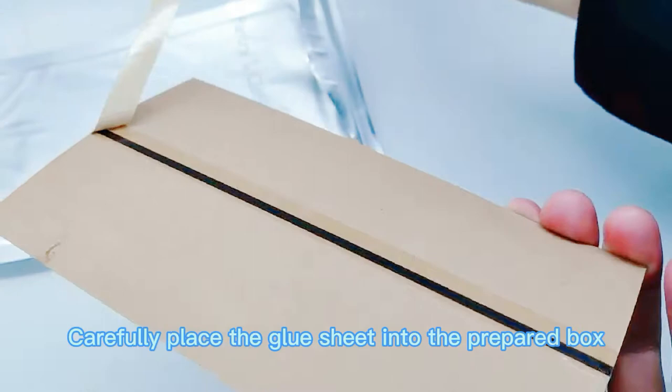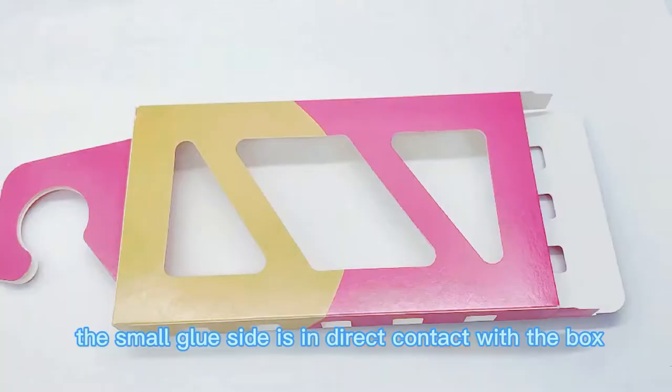Carefully place the glue sheet into the prepared box. The large glue side is used to attract moths and stick them. The small glue side is in direct contact with the box.